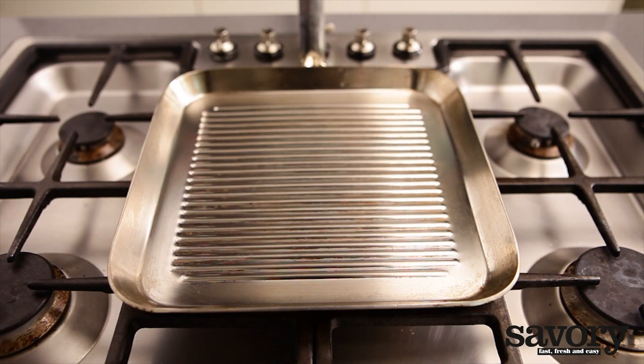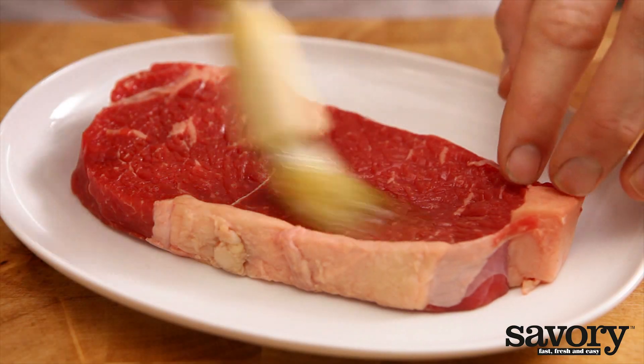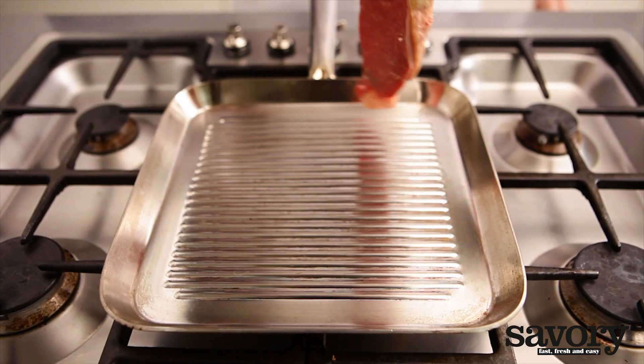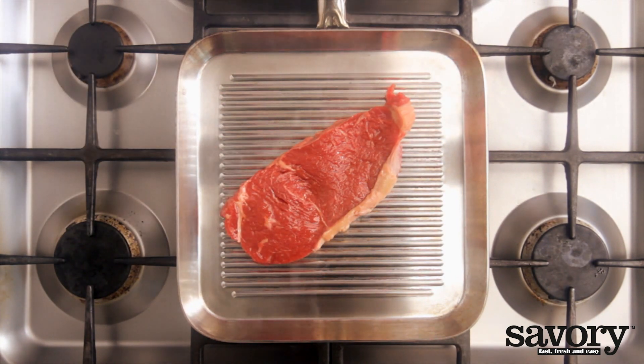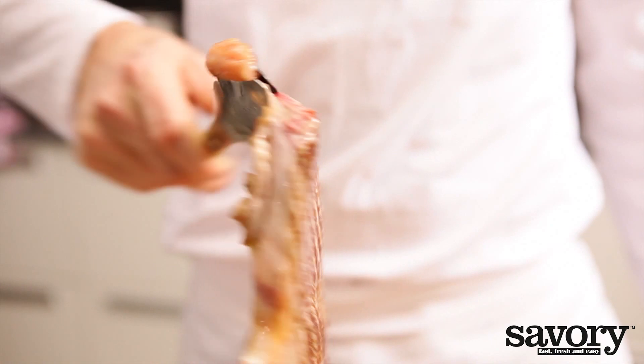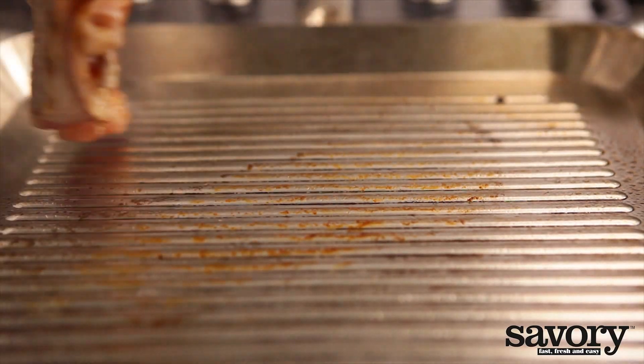Heat the grill pan to a high temperature and brush the sirloin steak with olive oil. Then put it on the grill pan, and as soon as it's ready, turn it over. If you want a nice diamond char pattern, you can rotate the meat halfway.